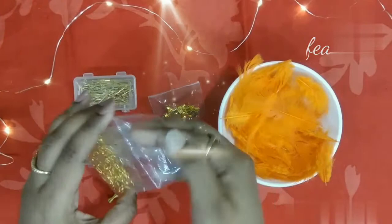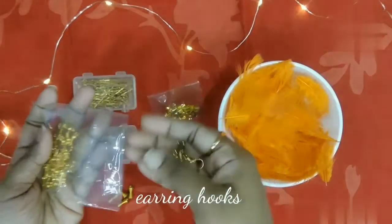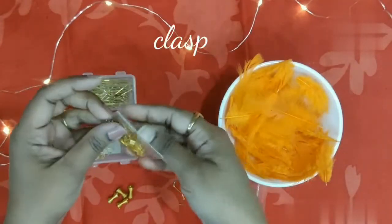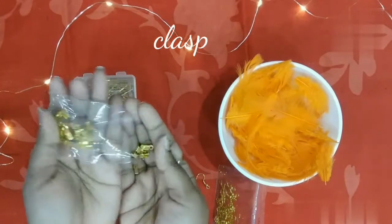2nd model earrings use the same materials: feathers, earring hooks, clasp, eye pins, and jump rings.